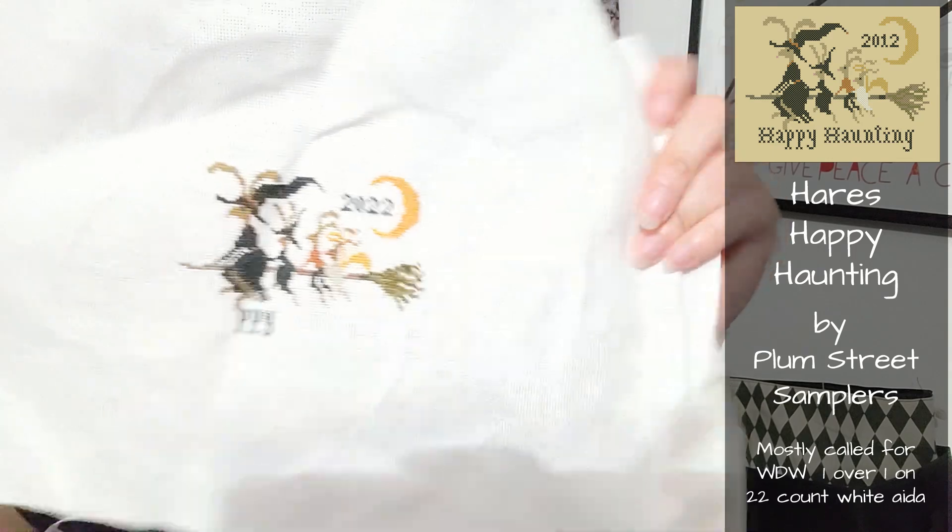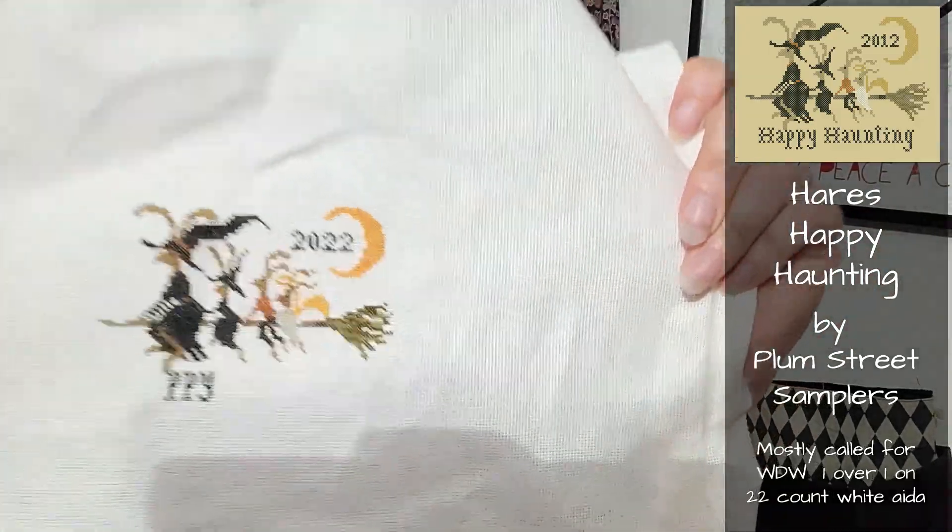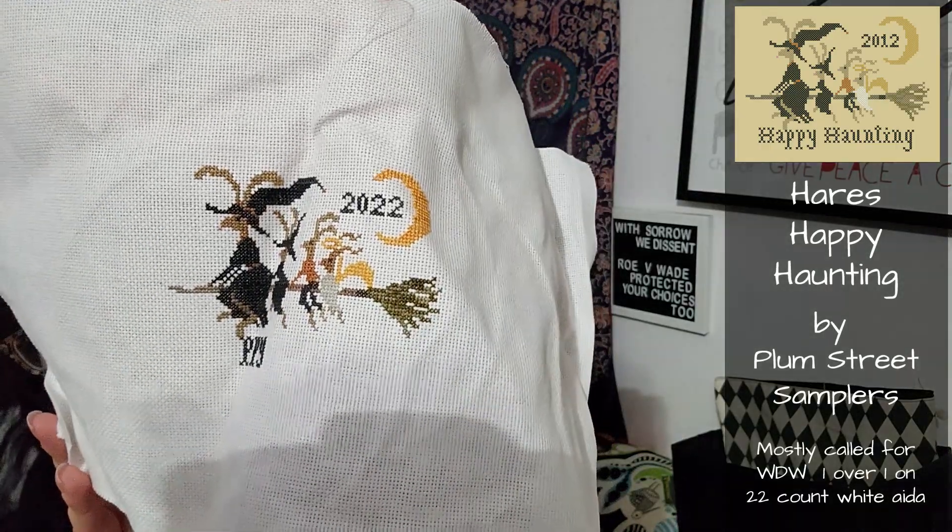The next thing I worked on is Happy Haunting from Plum Street Samplers - it's a freebie on their site. If you had asked me, I would have told you I already finished this, but apparently I did not. Look at the bunnies - how cute are these? I started this on my little mini vacation to the beach and really thought I had finished it, but I guess I didn't finish the wording. It's coming out so cute. I don't love white Aida at all, but this is 22 count and so it's small enough that one strand gives me really good coverage. It looks so small and cute. There are other bunny patterns I want to start.